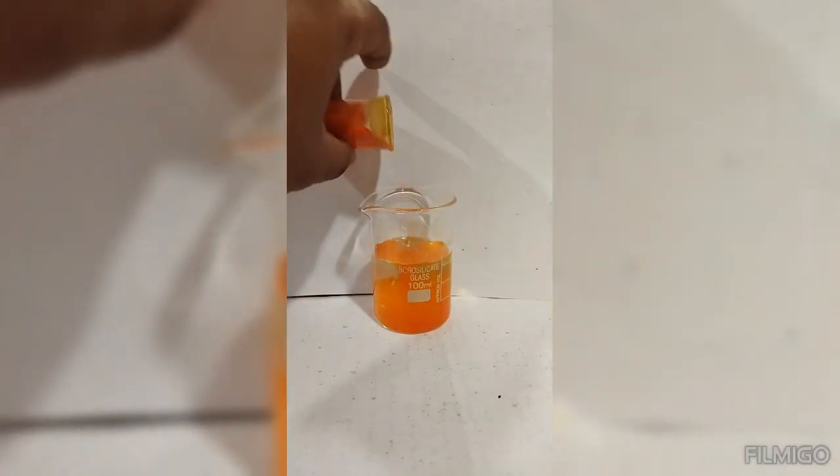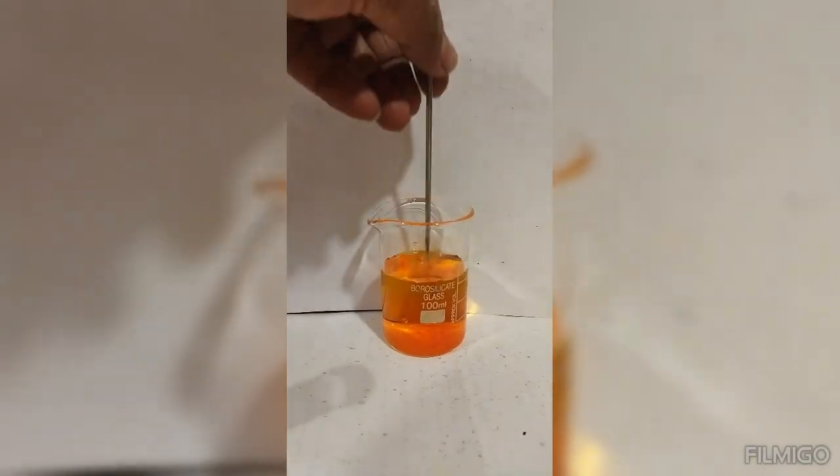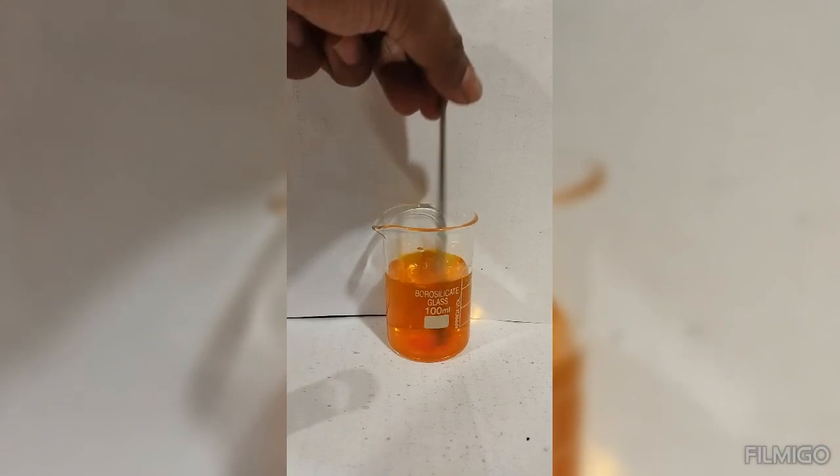First, we add potassium dichromate into distilled water and stir it for dissolving.